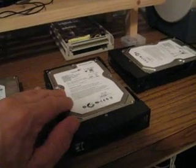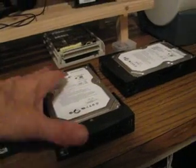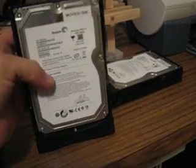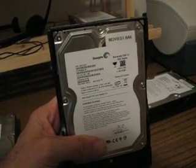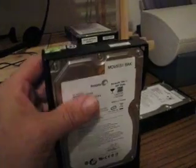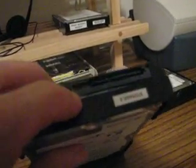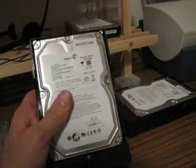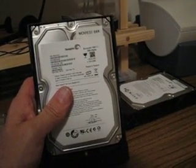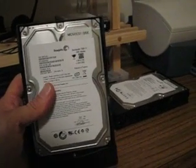You put the jumpers in place to make it compatible with your old system and it still doesn't see it. Seagate apparently quit supporting the jumper pin option. The pins are still there on the back of the drive but they're non-functional. The jumper pins limit the drive speed, which makes the drive compatible with older SATA 1 motherboard systems.